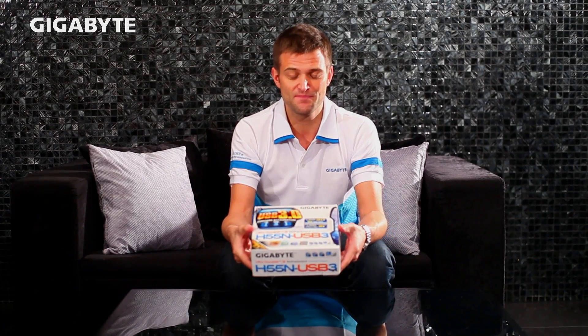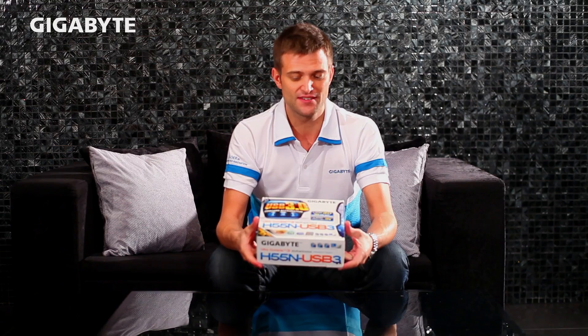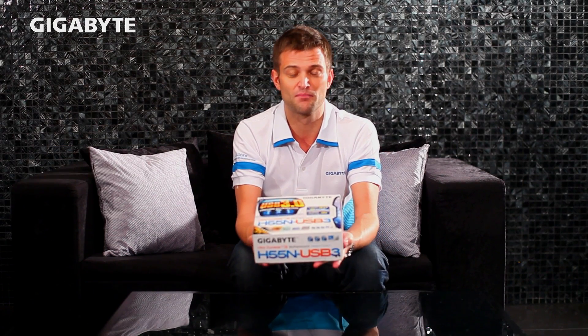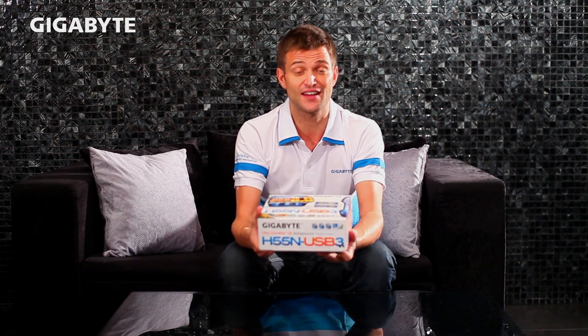So as you can see, this motherboard is a very small form factor board. In fact, it's 17 centimeters by 17 centimeters, so that allows you to do a lot of different creative things for building a system out of this board. So today I thought it would be interesting to show you one of our little side projects that we did, where we built a complete home theater PC system directly inside the motherboard box.